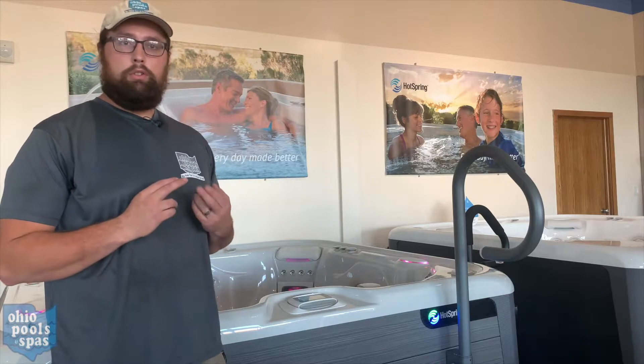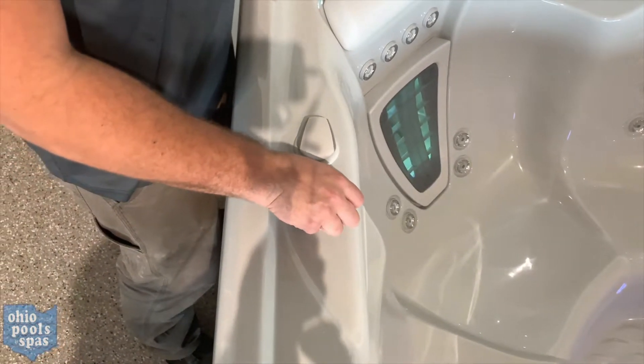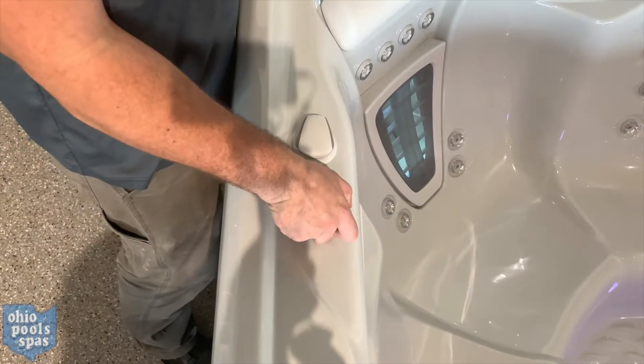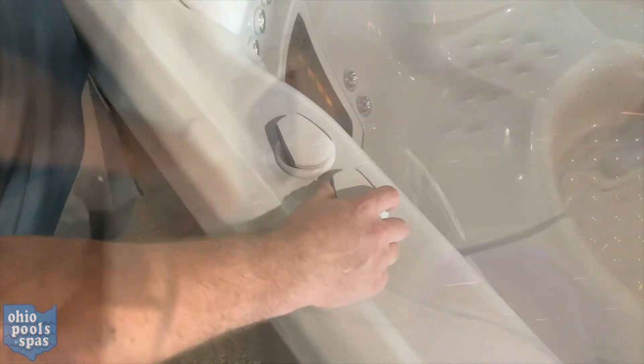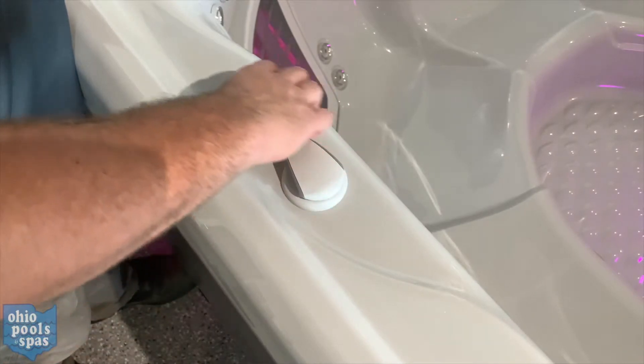The first thing you want to do is turn your jets on and make sure that all of the comfort control valves on top of the bar top here are open, or just turn them to the left. If they're not, make sure they're all turned to the left.